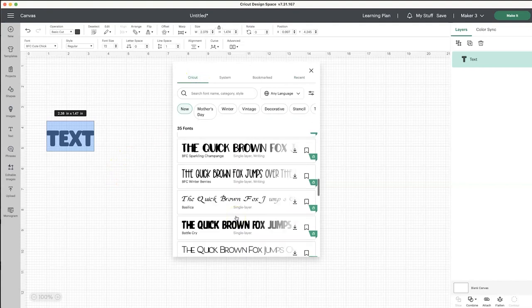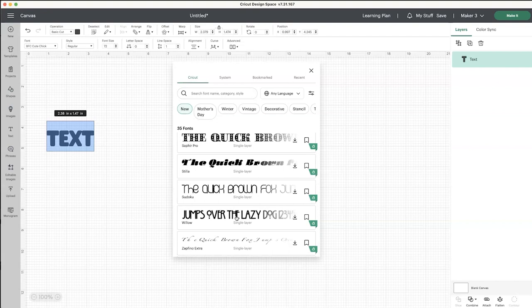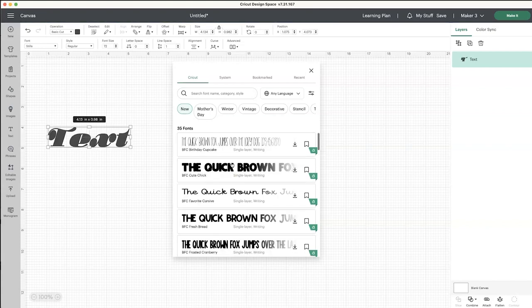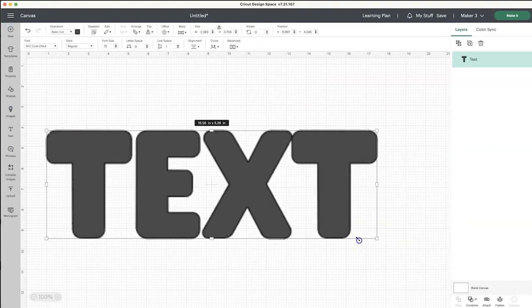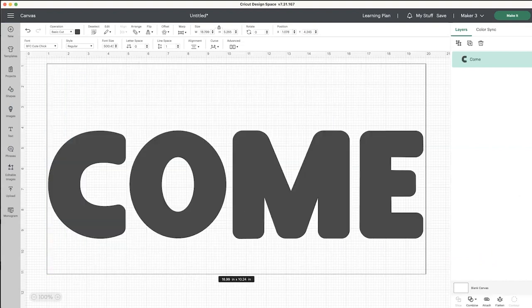So the first thing you want to do is figure out which design software you have. I'm using Cricut Design Space here, and you want to go in and pick a large chunky font. This is going to make it easier to paint when we get to that step. So I'm going to find a large chunky font that I like, enlarge it, and type in the words that I'm going to put on this doormat.